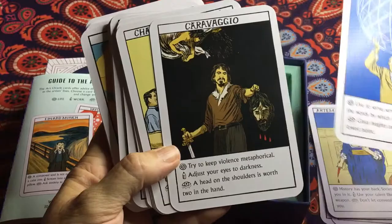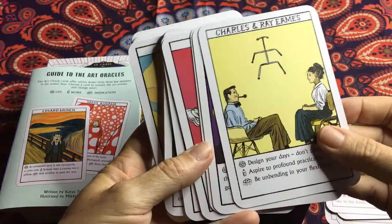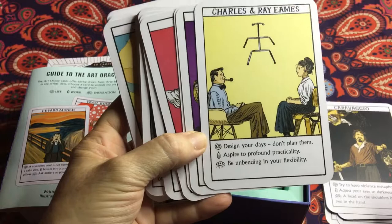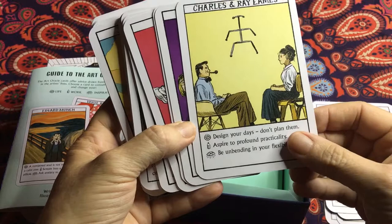For example, I might want to ask a question about my life — like how is today going to be? If I were to pull this card, it suggests 'Design your days, don't plan them.' So I'd forego planning and come up with a creative thing to do in my day.